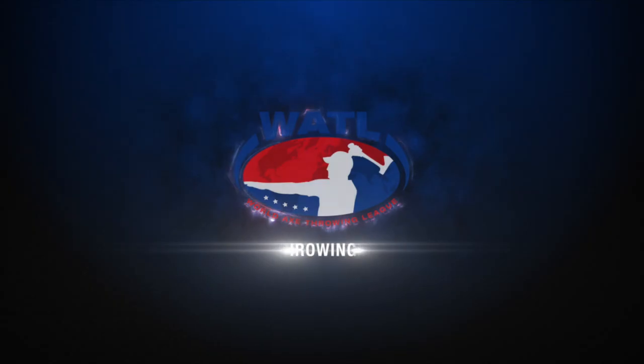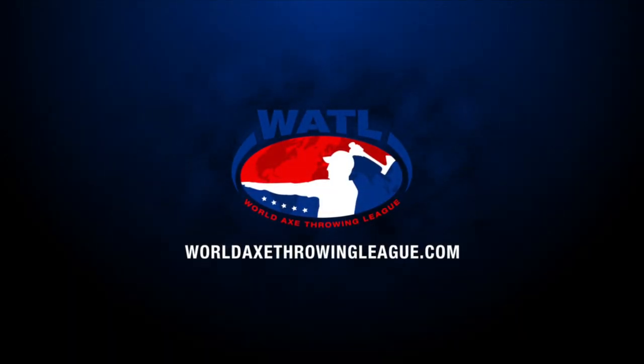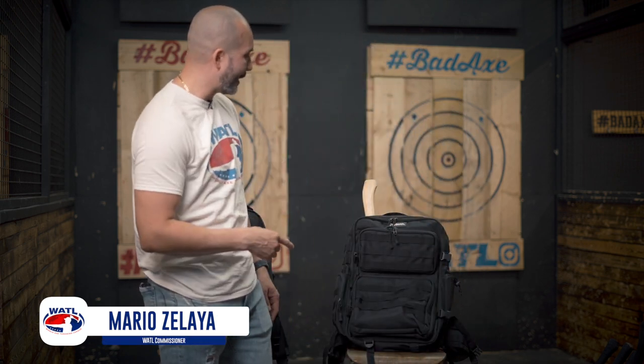Hey guys, it's Mario from WATL. I've been working diligently and we've been having a lot of fun doing product design. Today we're going to introduce a second Goliath bag. You've seen the first hard shell and we went over all the details — now I want to show you guys the second one that's coming out.